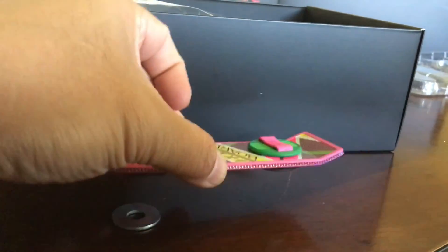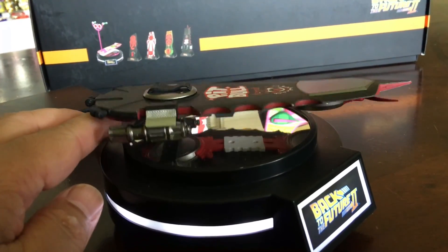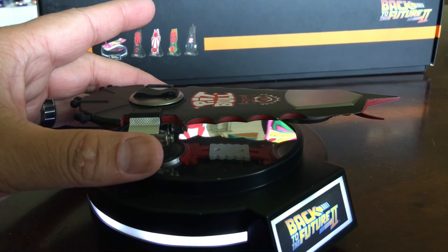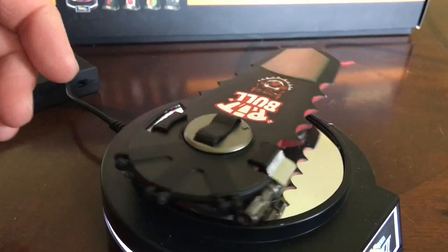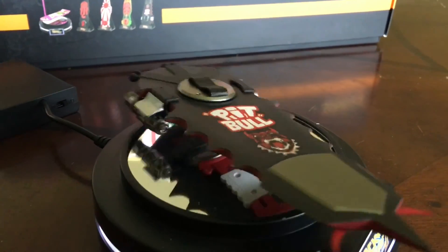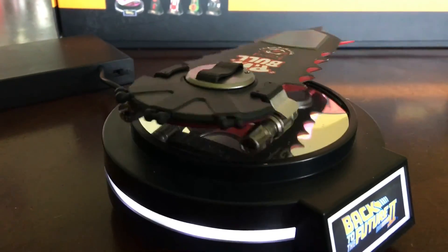I went ahead and put the pitbull on top of the pod, and for some reason it's rattling and shaking. No matter how much I try to calm it down, it slowly vibrates. Obviously it has something to do with the magnet — you can spin it, but it's still going to give out that rattling and vibrating motion.